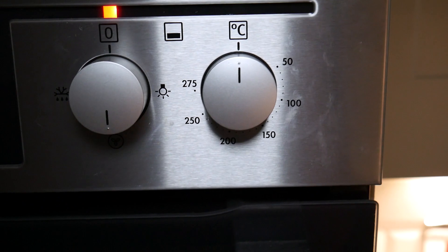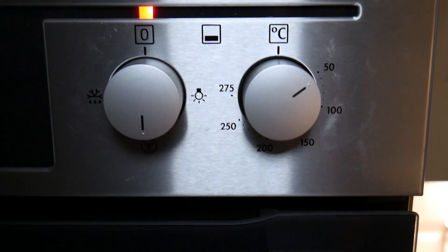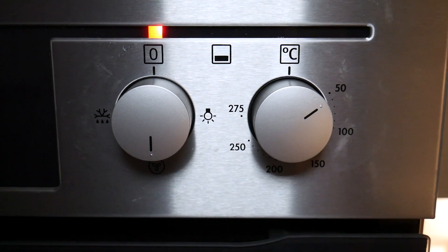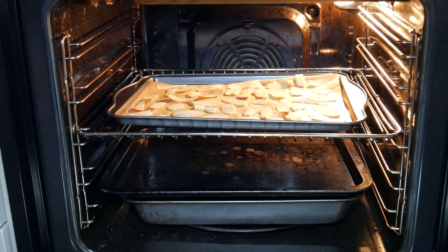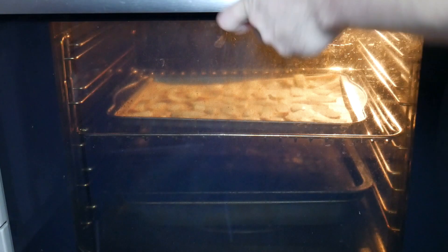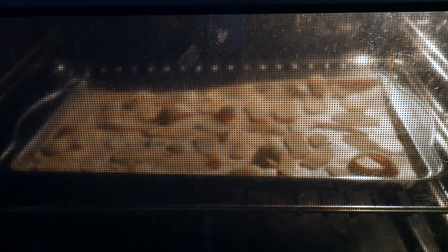Now you want to set your oven to the lowest temperature. It's really important you don't put it on a high temperature because that's just going to fry the apple and you're going to be left with burnt crisps. Pop the baking tray into the oven and let that cook on the lowest oven temperature for approximately two to three hours. All we're doing here is drying out the apple, so we don't want a high temperature — slow is the best way to do this, so have some patience and I promise you, you'll get great results.